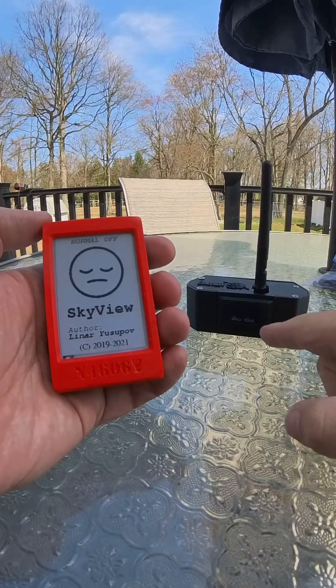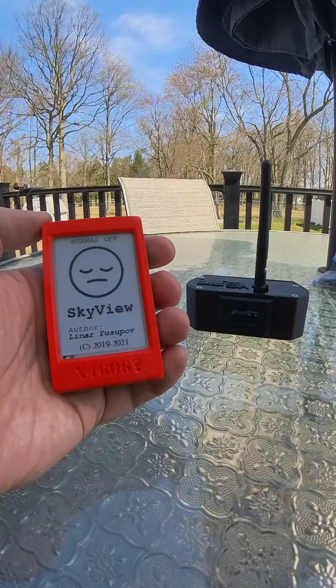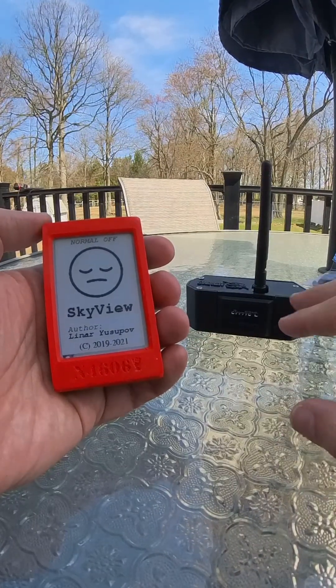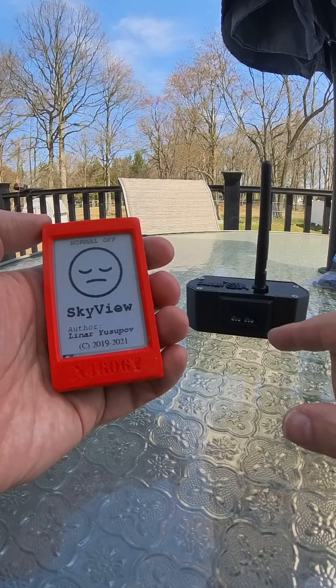Over here we have the tracker device itself. This is currently transmitting and receiving signals from two other trackers I have here to demonstrate. There's nothing you really need to do with the tracker — it will turn on when you plug the glider's battery in and disconnect when you take the glider's battery out.